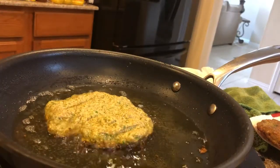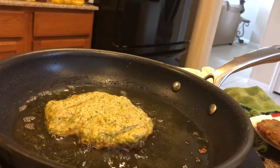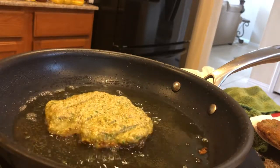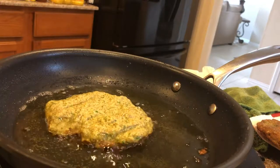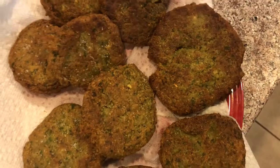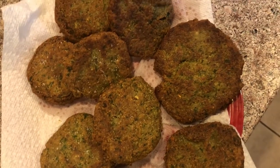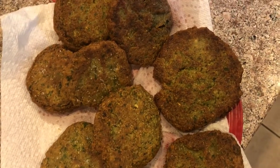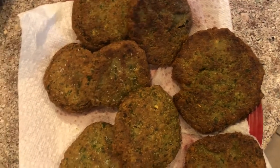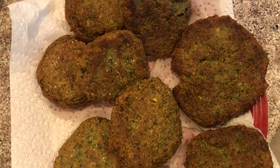This is my last chickpea burger, and you notice it's a little bit larger than the other ones. If you like this video, like, subscribe, and share this video with your friends and family. Have a wonderful day.